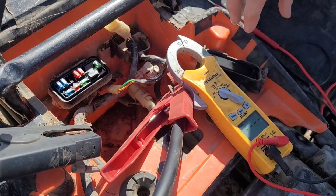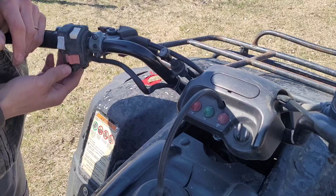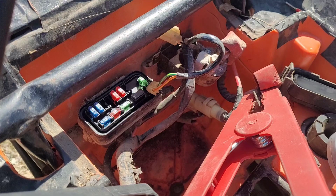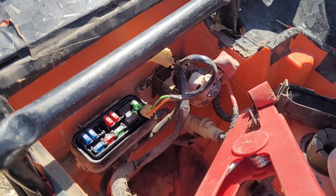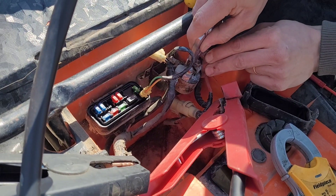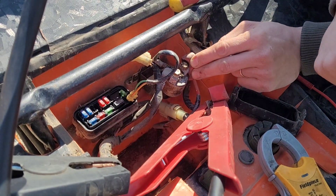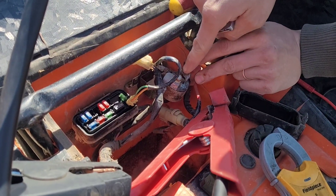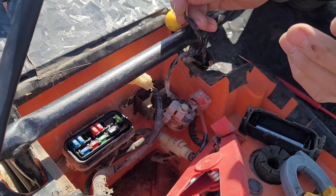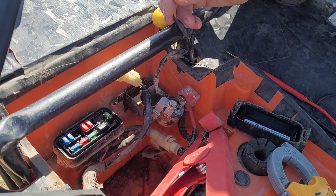The next problem is when you actually turn this four-wheeler on and press the switch, you don't get any starting. You can come back here to the starting solenoid. If you're not sure if it's a problem with the starter or the solenoid, just take something and short directly across it. If you short directly across and your starter is running, obviously your starter is fine, and it's some issue with the solenoid or the solenoid coil. The solenoid has just a coil in here, and when you send power to that coil, it closes the switch and sends power directly to the starter.